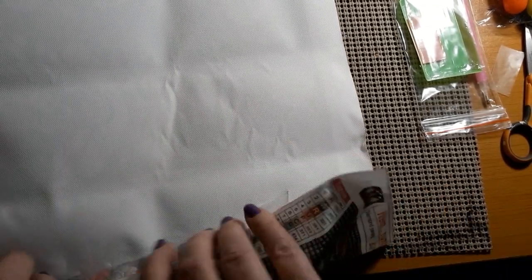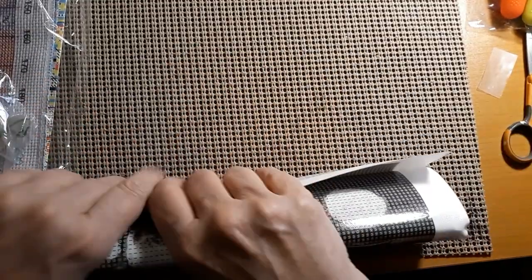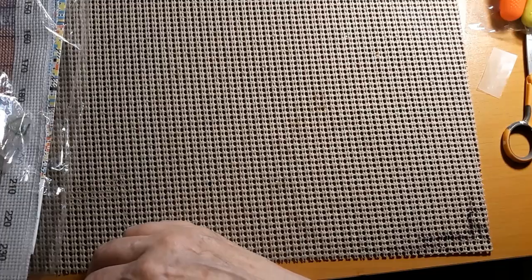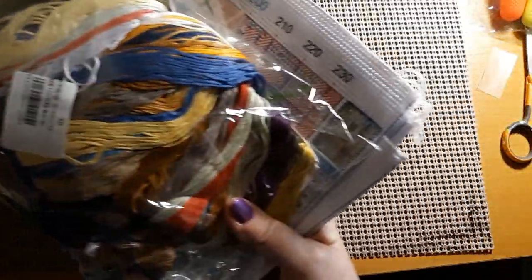I got a couple of Christmas diamond paintings coming in the next month. Let's get on to this cross stitch because it's just oozing over here — it wants to come out of the bag. And I think you're going to like this. This has a lot. Look at that wad of thread!